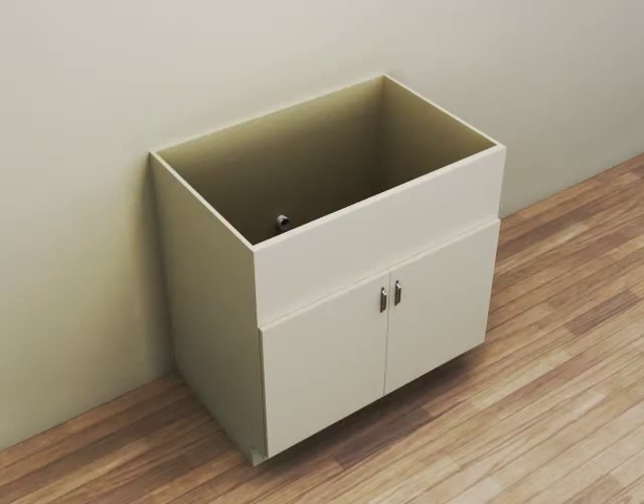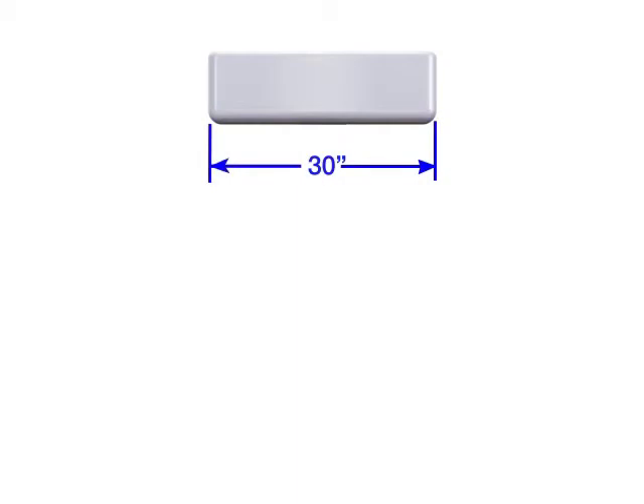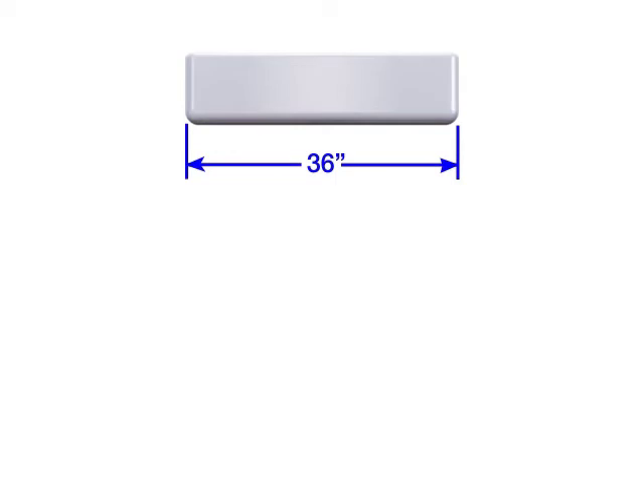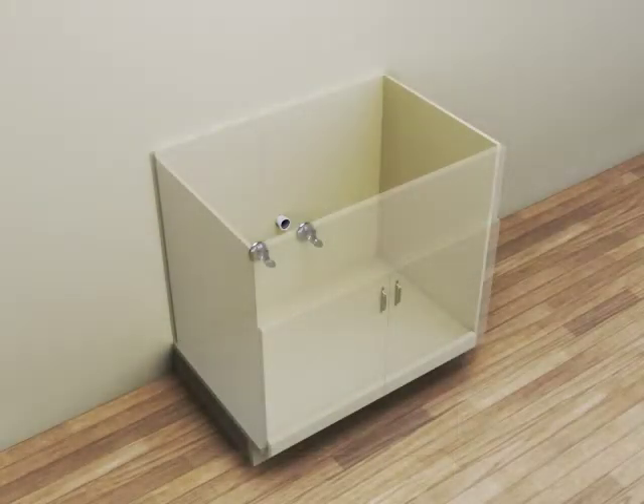This sink is intended for installation to a standard apron sink base cabinet. For instance, the 30-inch sink is intended for installation to a standard 30-inch base cabinet, and the 36-inch sink is intended for installation to a 36-inch base cabinet. Inspect the supply tubing and drain piping to the installation site. Repair or replace if needed. Observe all local plumbing and building codes.